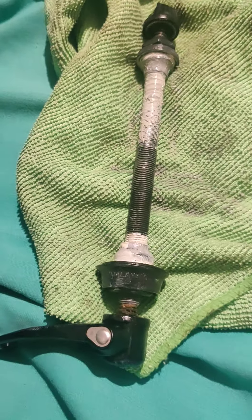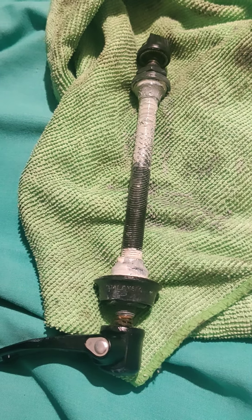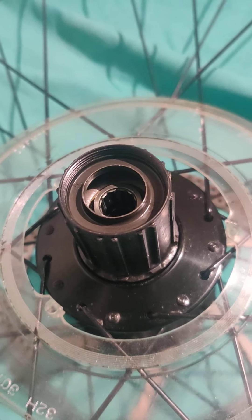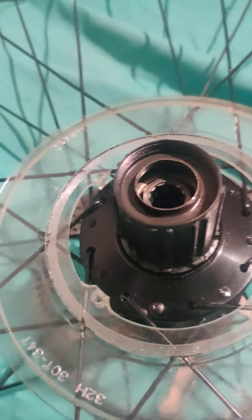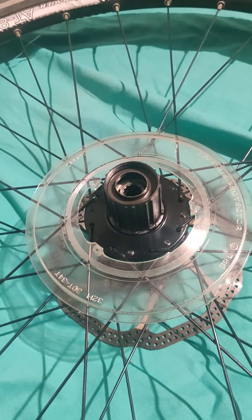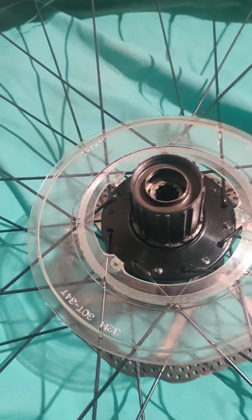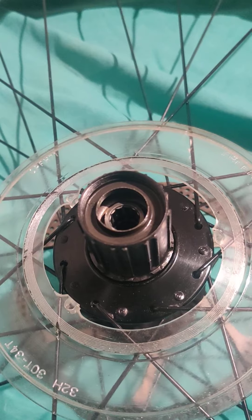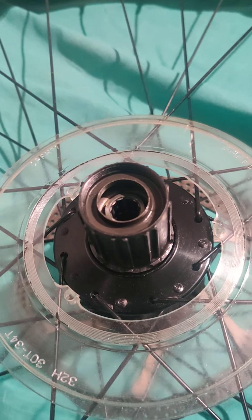Just for an idea of cost: the axle is about £17 and the freehub about £22. You could argue you could buy a new wheel for that, but it would be quite poor quality. So doing the axle and the freehub feels like a reasonably cost-effective solution.